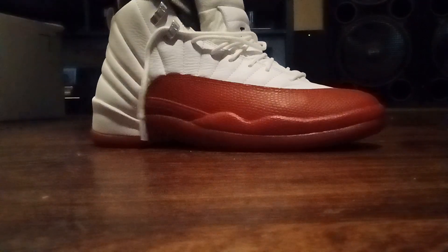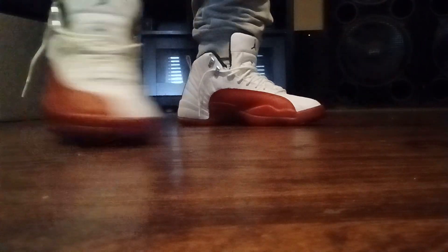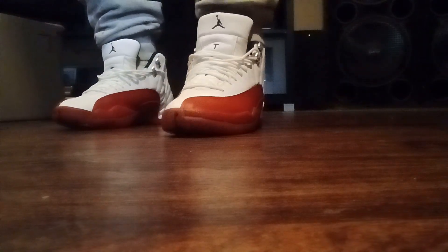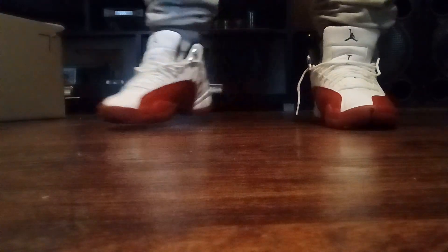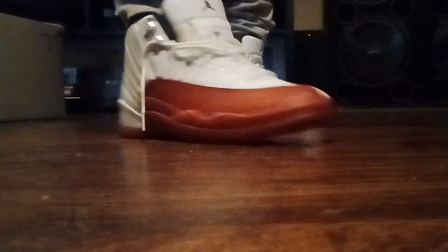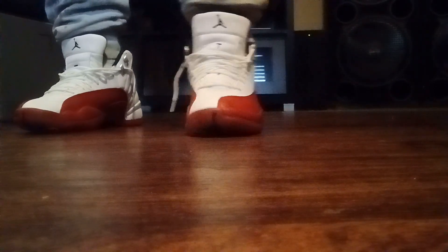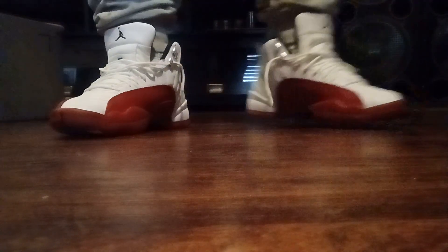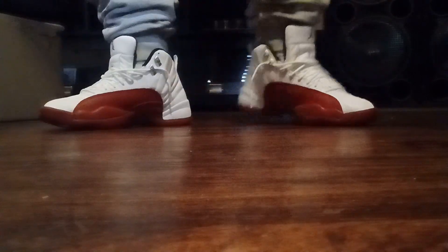We've been waiting 14 years for these. I remember going to the store for the OGs and I couldn't get them when I was in 7th grade. Then I had the 2009 pair, which cost $150 plus tax. I ended up getting them a couple weeks early from a reseller on eBay and paid $200. I sold them to a friend around 2015, so I'm glad I got these now.